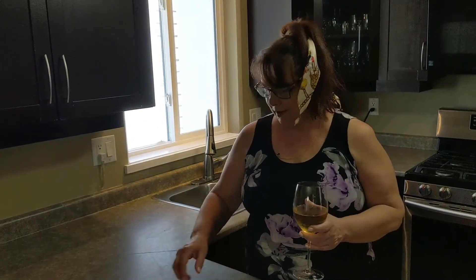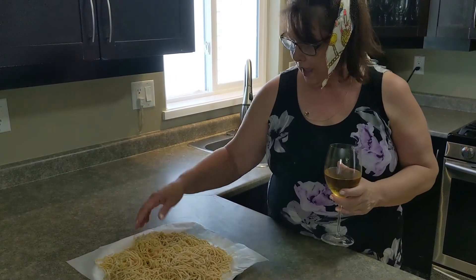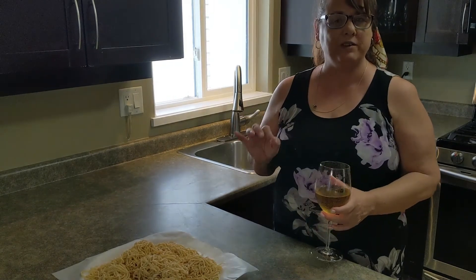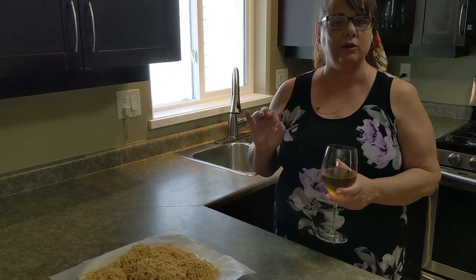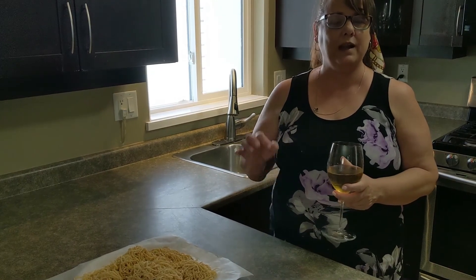As you can see, the recipe makes quite a lot of noodles. I'm going to use this recipe in my next video which will be focusing on Japanese yakisoba noodles. Thanks for watching everybody — like and subscribe below, and happy cooking!